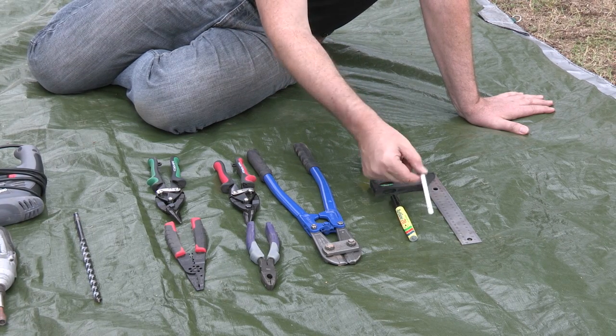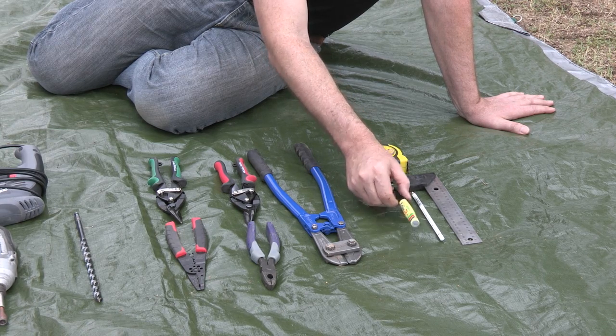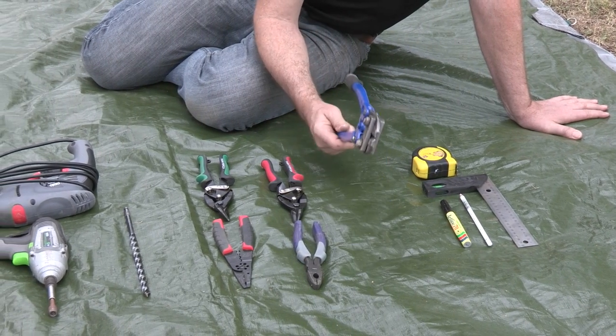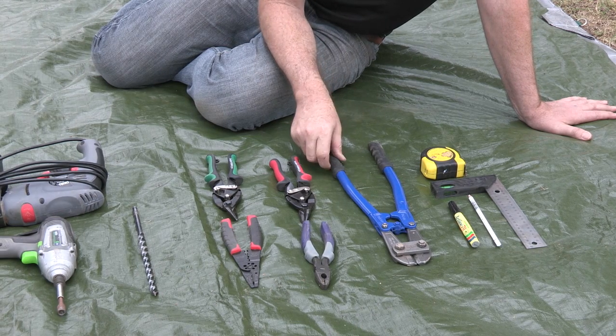We've got our marking pens — a white marking pen for black fence to make it easier, and a standard black marking pen. Our square, bolt cutters — we'll need those bolt cutters to just snip that wire when we're cutting our fence.